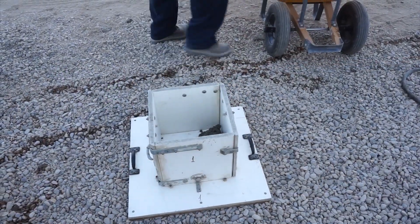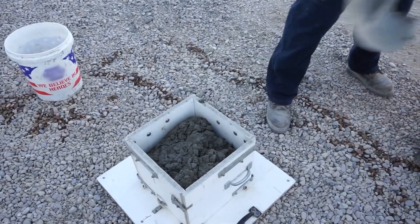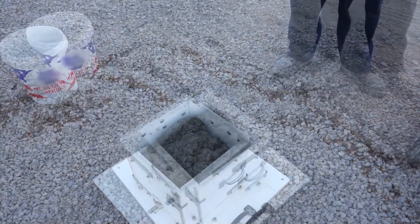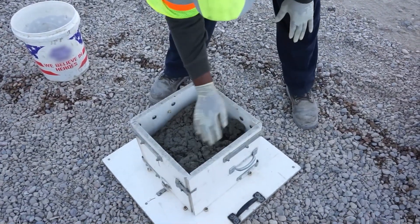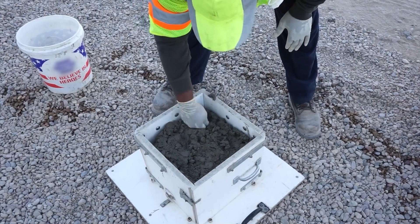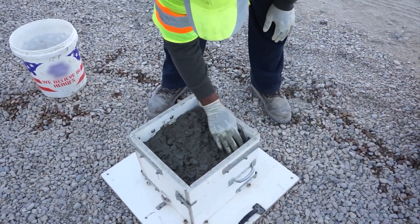Place the concrete in the box using a hand scoop or a spade, filling the box until the concrete is 9.5 inches high. During the concrete placement process, the concrete does not need to be rodded, vibrated, or the side of the box hit with a mallet. Level off the concrete at the top so that the height of the concrete on all four sides of the box is approximately 9.5 inches.